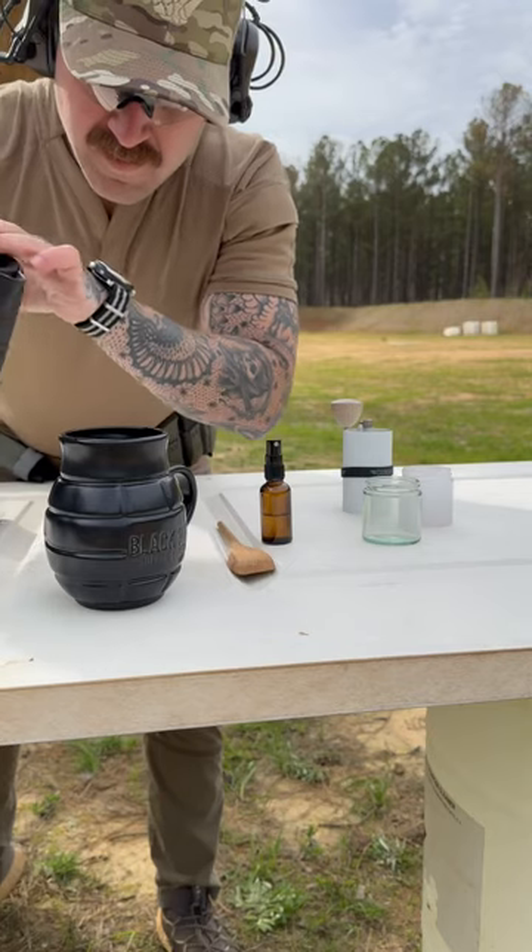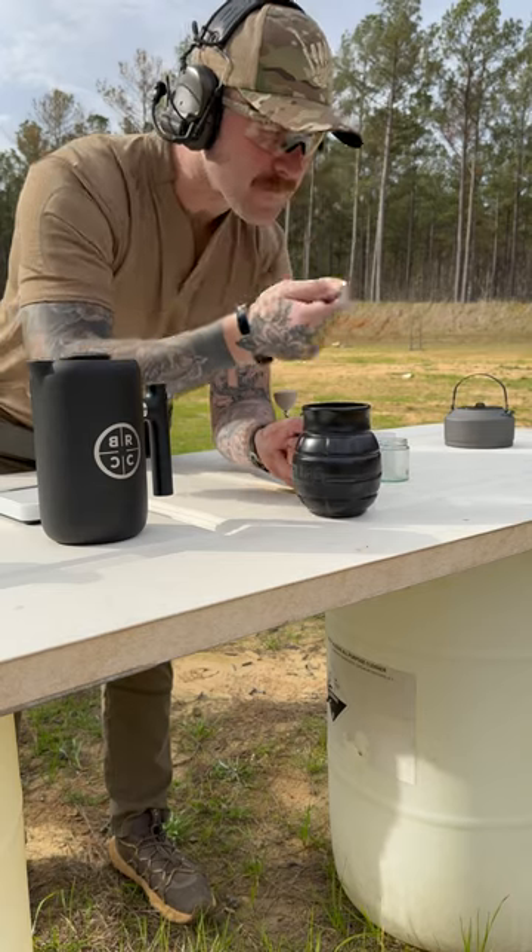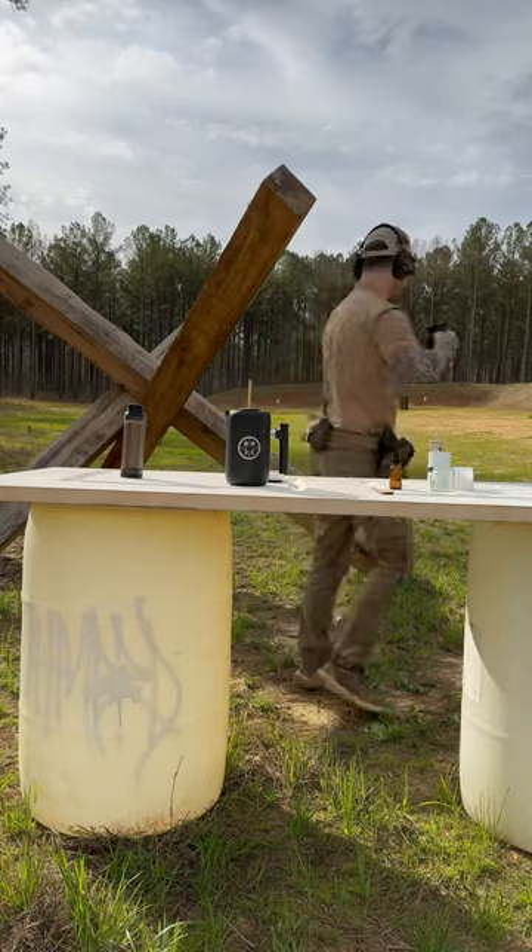Now let's serve the coffee — a gentle pour to keep that sediment at the bottom. It's a very cool coffee with a cupping score of 88. The Galaxy Hops certainly add another layer to it. Overall, a fantastic range day brew.